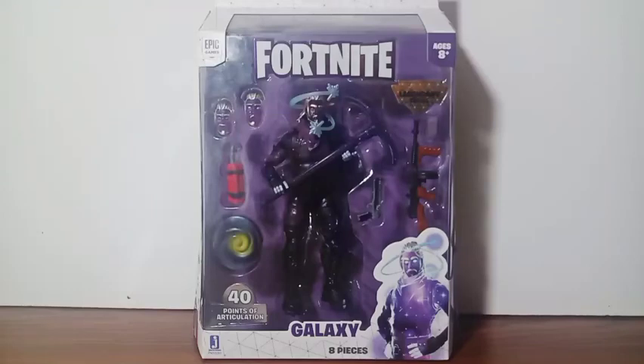What's up everyone, it's me CN Sukayima, and welcome to CN Figures — figures in your house. For this tour, we're gonna look at the Fortnite action figure Galaxy by Jazwares. You can see the figure right here.